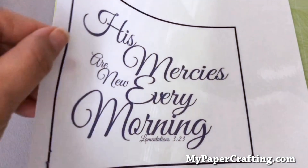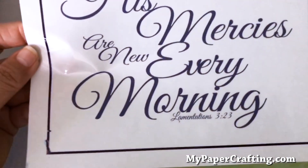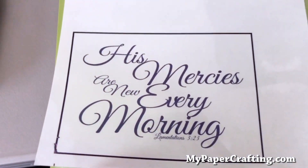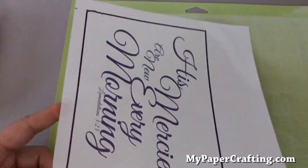Here is my image printed, and I'm moving this around so you can hopefully see the glossiness of it — this is the clear sticker paper. I printed it out on my regular inkjet printer. Now I'm going to go ahead and put it onto my Cricut mat and then we're going to go ahead and cut it out.